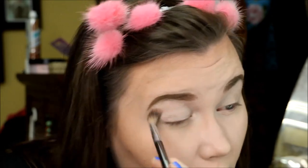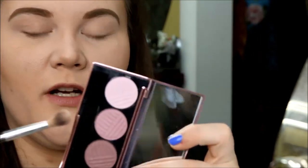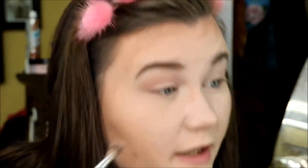Almost forgot to prime my eyelids — doing that with the Urban Decay primer real quick. First we're going in with the lightest purpley shade to set the whole lid. There is a lot of pigment but you tap it off. Fallout is definitely going to be a thing. For this look I'm just going to work my way down the line — going to the next shade, Rosy, and popping it in the crease. These shadows are very soft but very pigmented, they just sit right down.